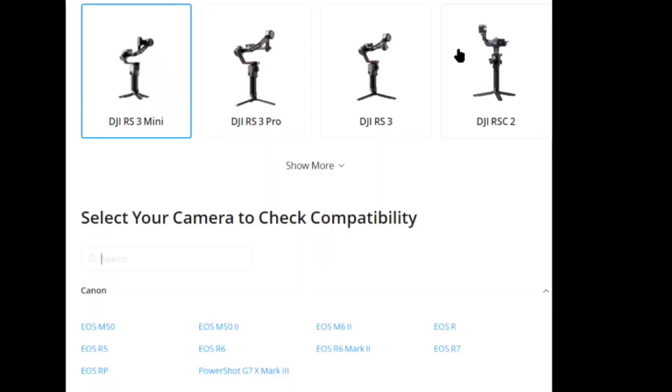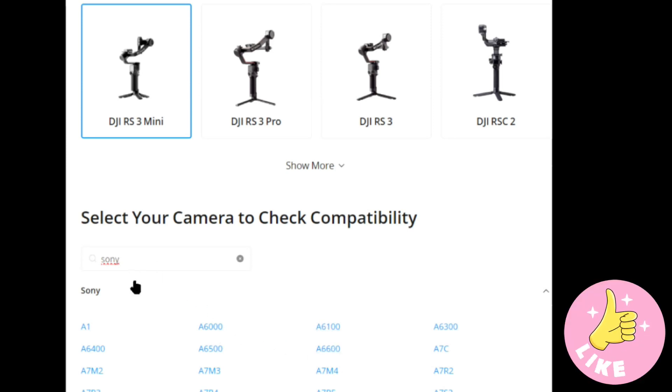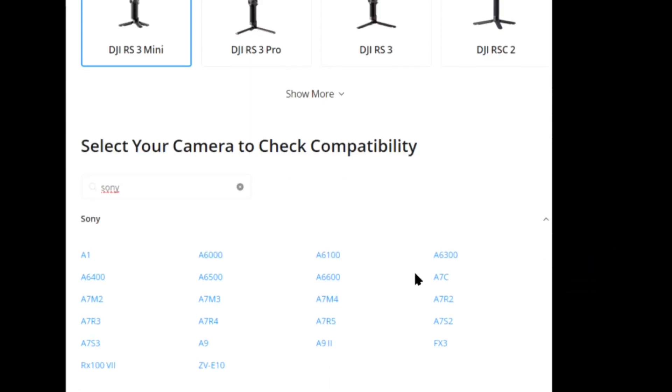Hit that subscribe button, because not only does it keep you in the loop, it also lets the YouTube algorithm know that you like this sort of thing, and it helps push this video out to more and more wonderful people. But before you buy something like this — if you're buying this particular brand — go to their website and look up their list of cameras. It's quite the list. If yours is on there, look at what the functionality of it is — they will tell you what will work.